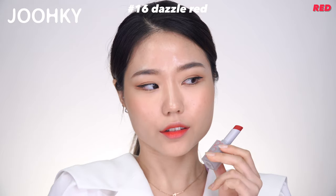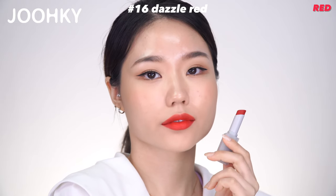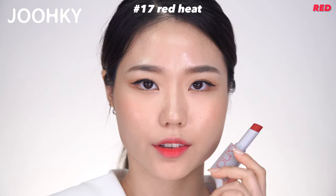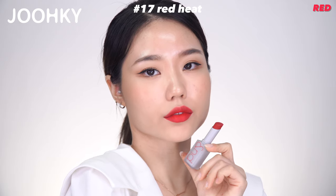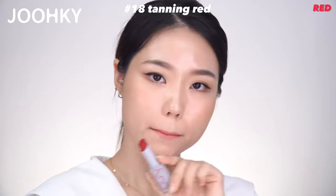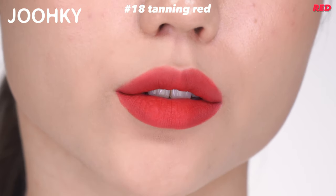No.16 Dazzle Red is a newly added color — an orange-red color that is bright and shiny as if you're drinking an orange blossom cocktail. It belongs to Red and is said to give vitality to deep spring warm tones when applied on any color. No.17 Red Hit is a newly added color said to be an unbiased, warm, cool, peaceful, real red color. It belongs to Red and is said to be a standard red color for all warm and cool tones, also recommended for beginners who find it difficult to use red. No.18 Tanning Red is another newly added color said to be a brownish toned-down red color that looks like a sunburn. It belongs to Red and is a color for autumn warm tones said to create a deep underground mood.